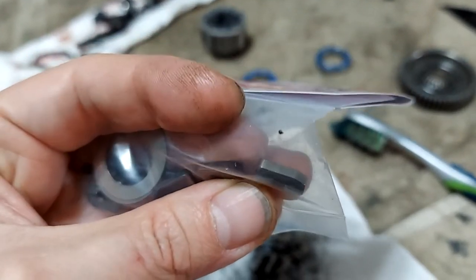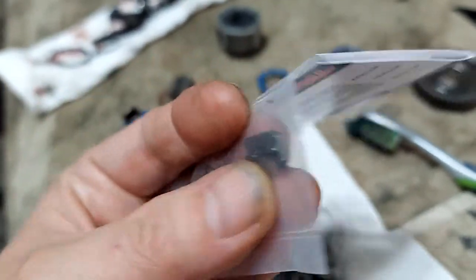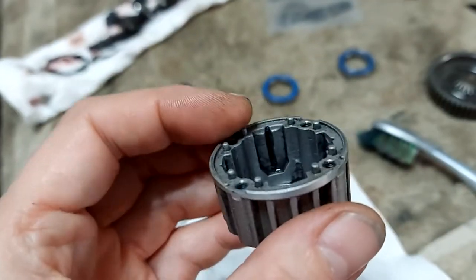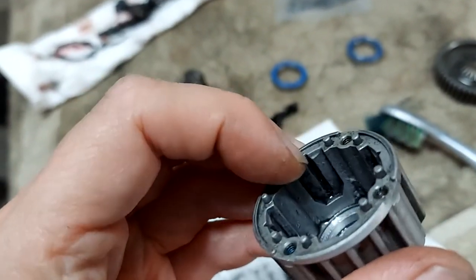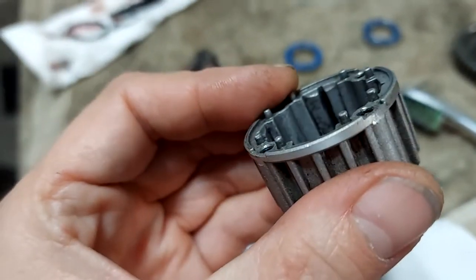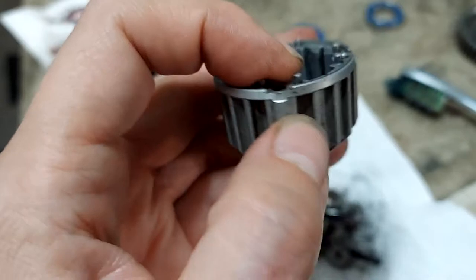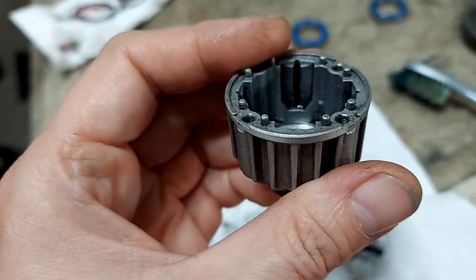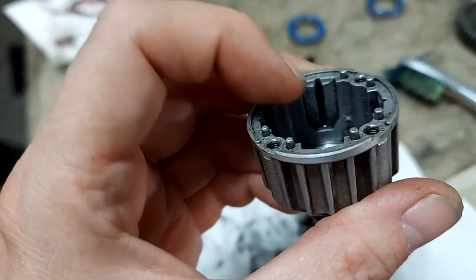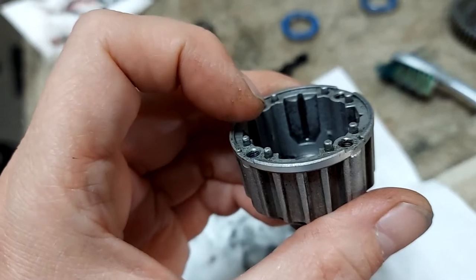These end pieces here — you see that groove right there, that extra lip of metal that it has. That fits down into that groove right there that my fingernail is basically touching. And then also at the end of it, you can see this is the channel that it slides down in. At the end of it, you can see that the corners are cut as well — it's not a square.